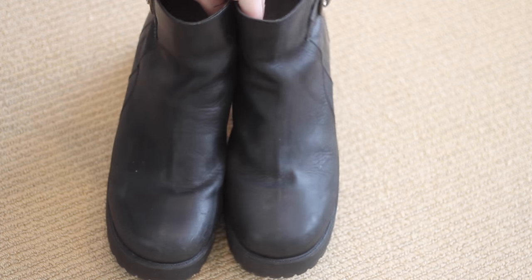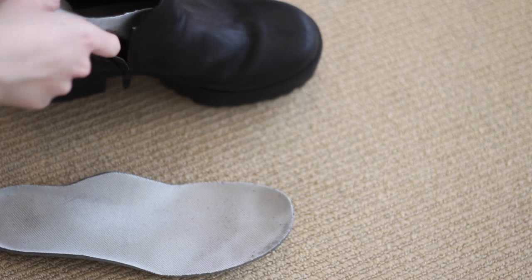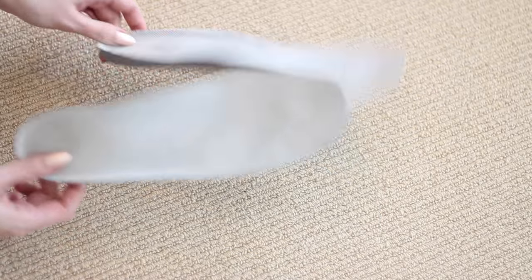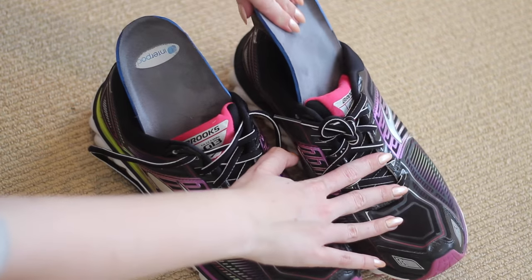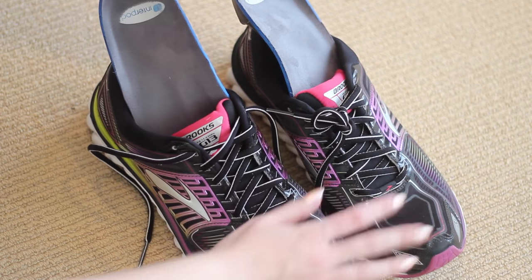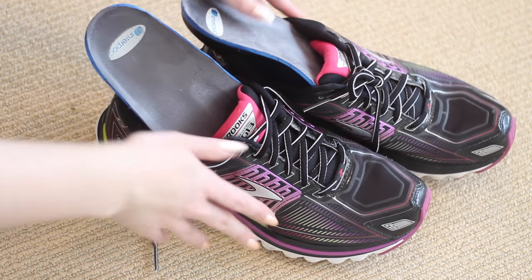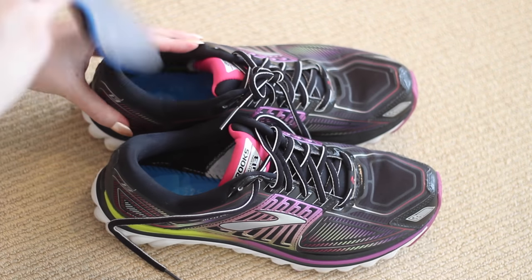Remove your shoes' insoles after you wear them to let them air out. If your shoes don't have removable insoles, that's ok, but I think it's mainly important for shoes that you're going to sweat in, like my workout shoes right here for example. Even just pulling them out halfway to let them fully air dry keeps them a little bit fresher. Every couple of weeks I'll wash my insoles as well.